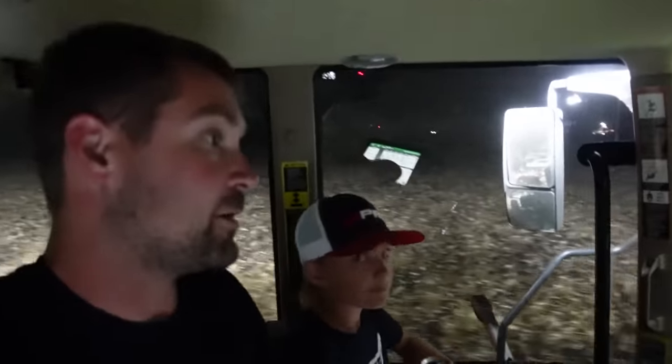Now this field appears to be — and I'm pretty sure it is — standing quite a bit better than the stuff we've been in. As we move south, things just get a little bit better. Hopefully we can use one machine here, go with the rows, and not have to mess around so much like we've been doing.